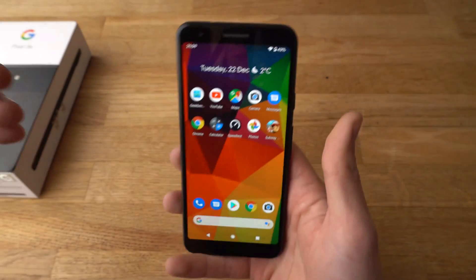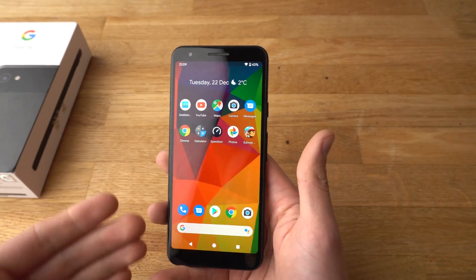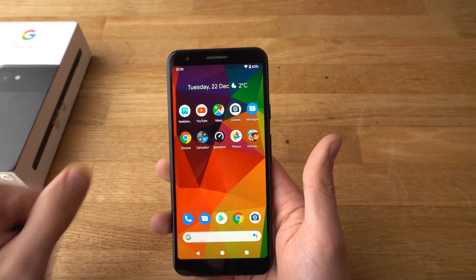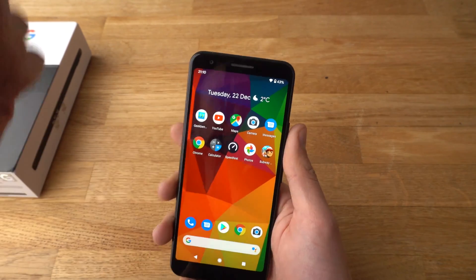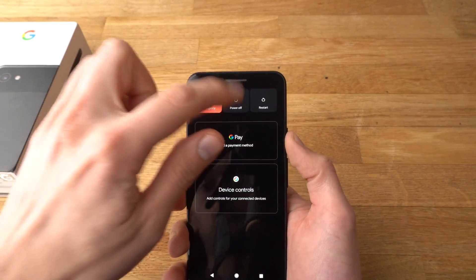I won't do that now and I will show you the other way. If you don't have access to the phone — press lock, password and stuff like that. So let's shut it off. Power off.